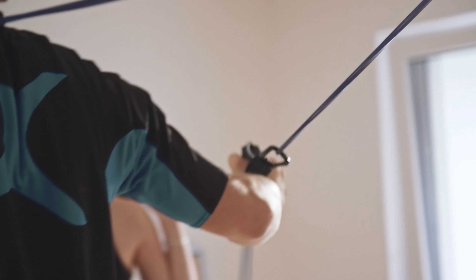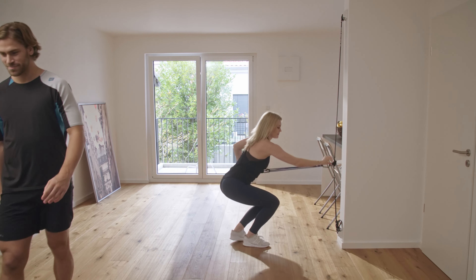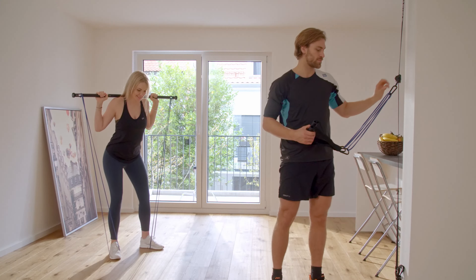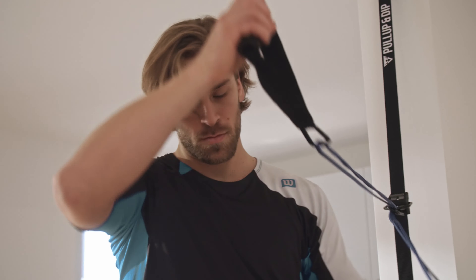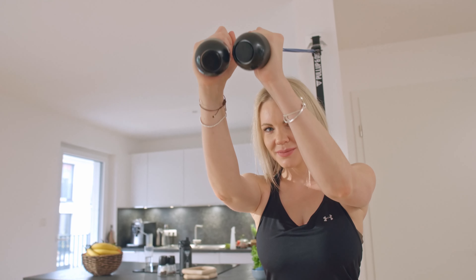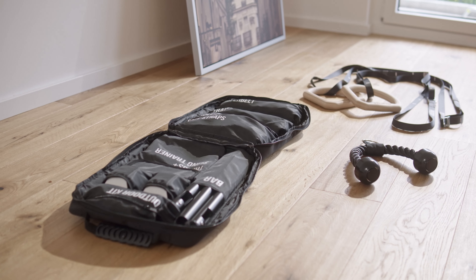Switch from triceps to chest to biceps to back within seconds and train with over 100 exercises. With our patented adjustable buckle designed in Germany, you can use sling straps or bands at any height, giving you total flexibility for a full-body workout — all-in-one portable tool.